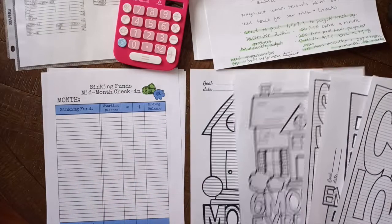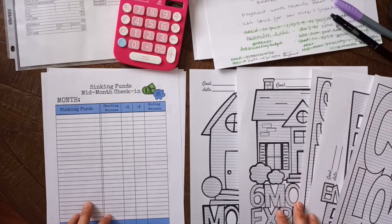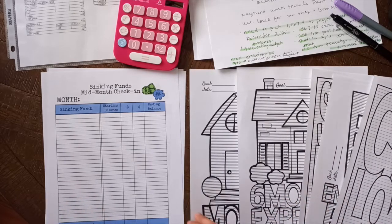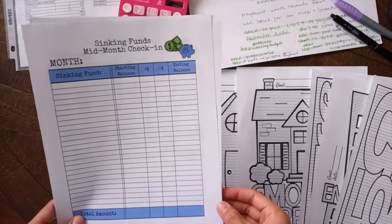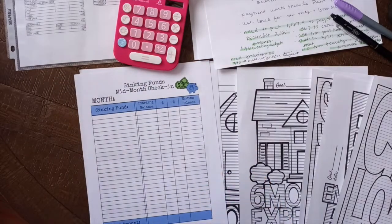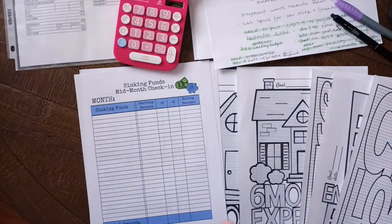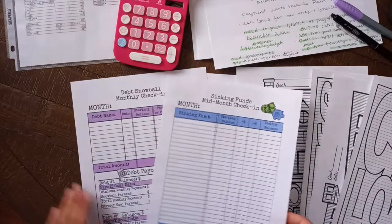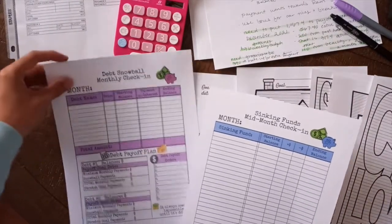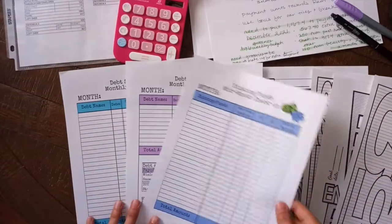I've never done this with you guys, but we're going to go over the debt that I have and also count my sinking funds. My friend Marlene over at her channel — her channel is wonderful. I have learned so much from her. She's so organized with her weekly check-ins, her sinking funds, everything. She's amazing. Go check her out at Snow Gardener 307. She had these worksheets that she made herself and I went ahead and purchased them. They're not expensive at all, and it's nice to support a YouTube friend.